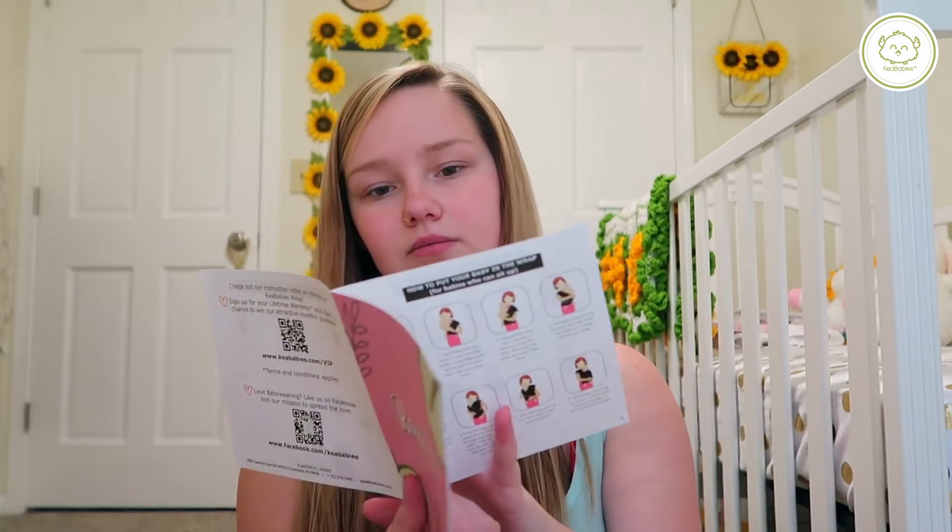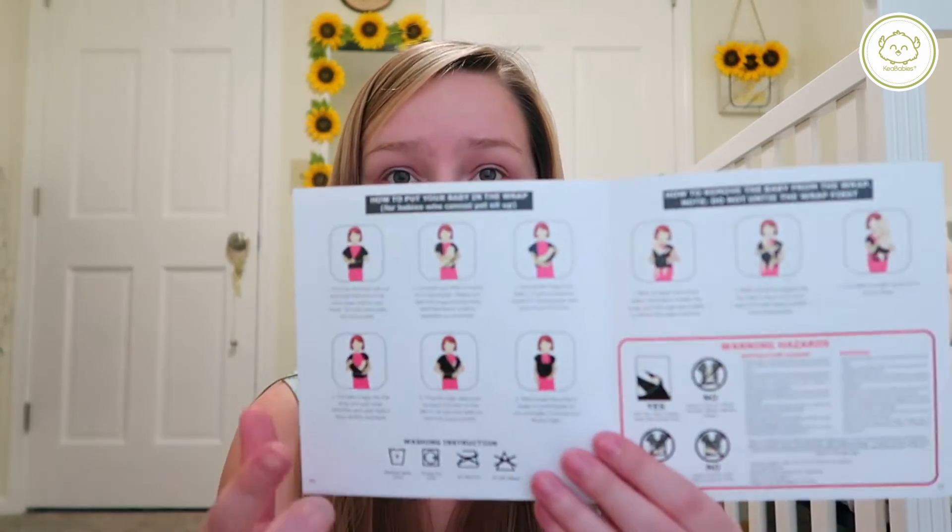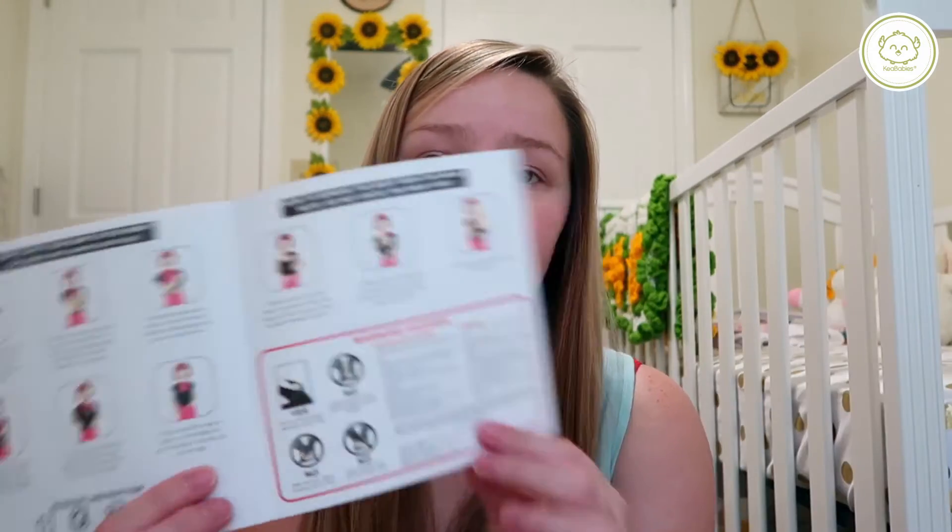It has diagrams on how to use it for babies who can and cannot sit up. I think that this company is just so genuine and they have a great cause — I love this product as well, and I one hundred percent mean that, I'm not just saying that. This product has helped me so much in these past couple days, because having a newborn who is quite fussy sometimes and does not always like to be put down...